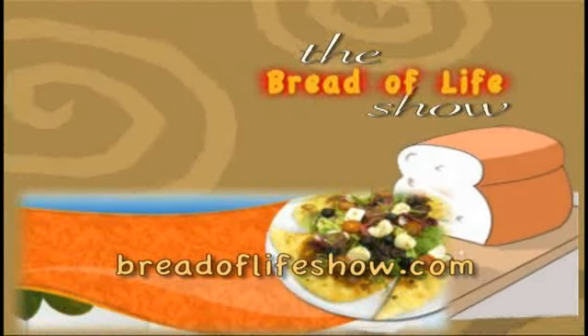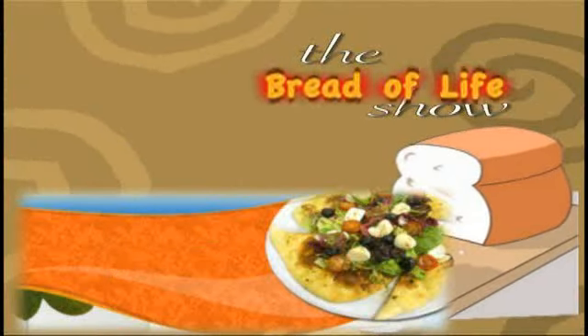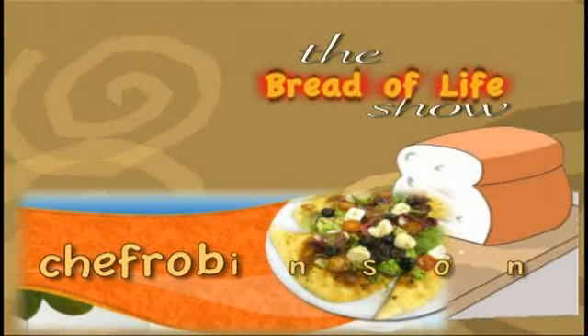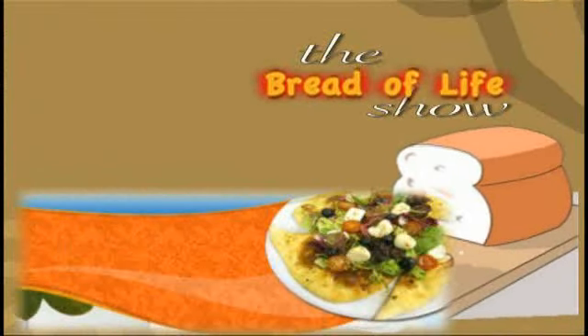If you'd like to go to my website, go to breadoflifeshow.com. If you would like to email me, go to chefrobinson1 at yahoo.com. If you want more about this show or want to be a guest, go to my website — they have all the information on there.